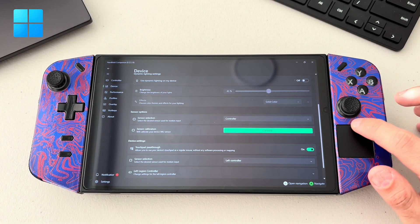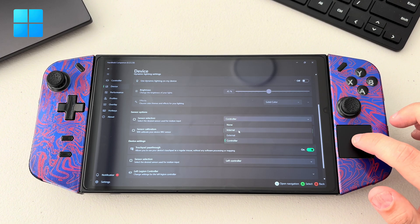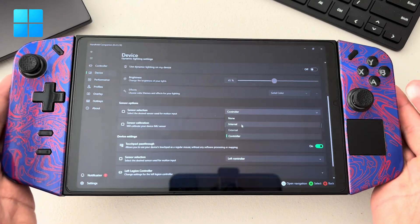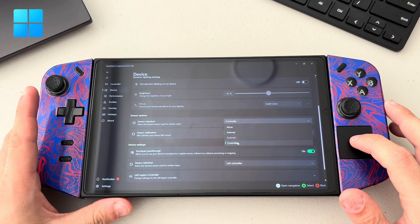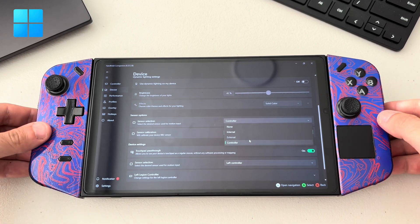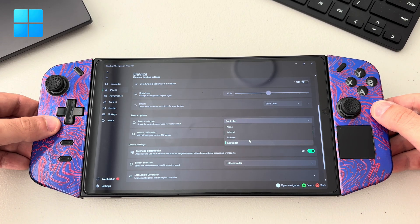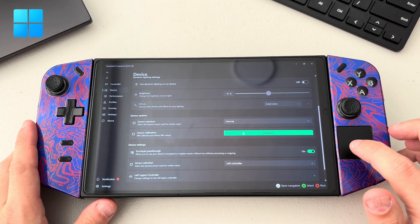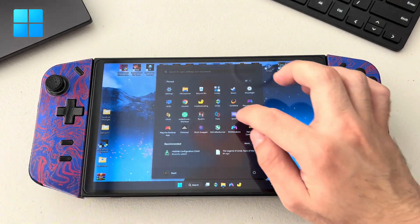For sensor selection, you can either use 'controller' or 'internal.' Internal means the whole device itself. 'Controller' is for when you detach the controller — that's where the gyro starts. Anyway, let's start with internal and play a game.